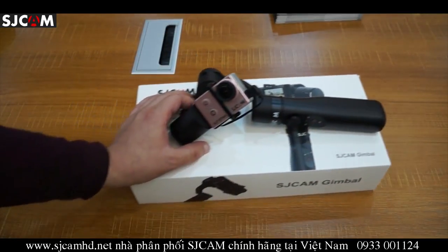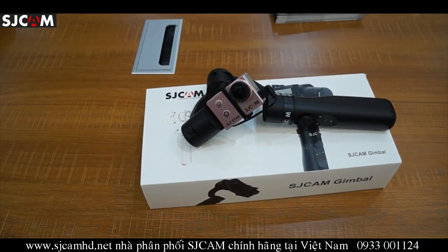You can also mount other camera models. If you're going to mount a non-SJ Cam camera onto this SJ gimbal, the dimensions that you can mount are: for length it's 58 to 62 millimeters, width it ranges from 21 to 25 millimeters, and height it ranges from 41 to 45 millimeters.